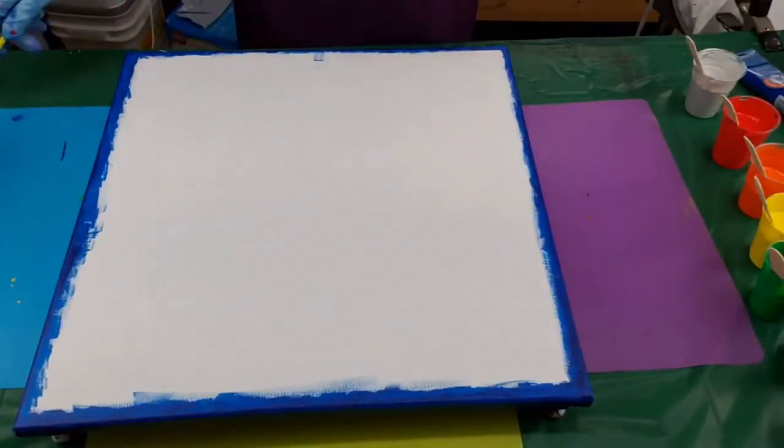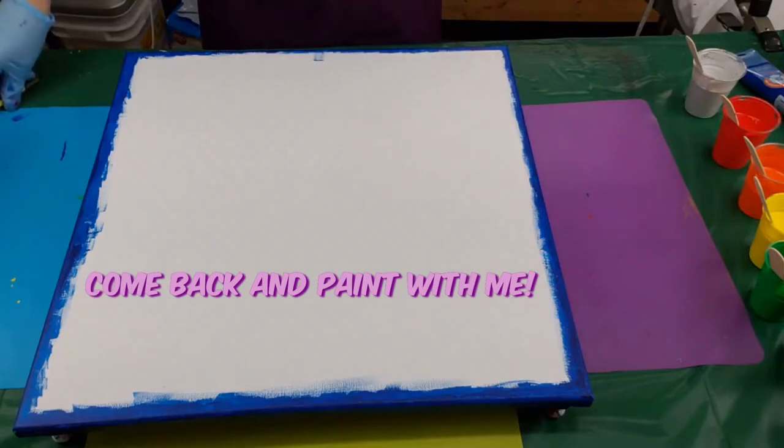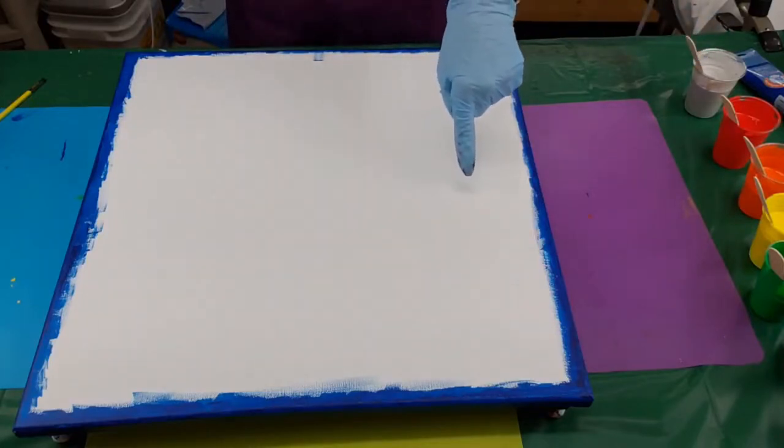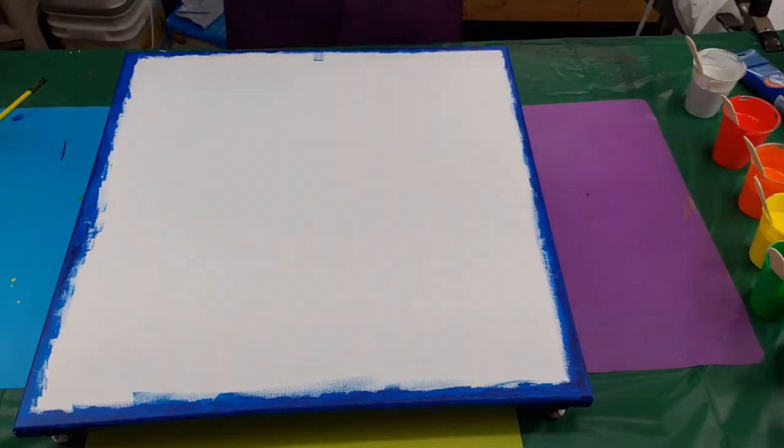Hi everybody, welcome back to Come Paint With Me. Thank you for being here and watching my videos. My channel's rather new, I'm rather new at this, but I've been sneaking off and painting, just trying to get a little bit of practice in. So for tonight I want to tell you this is inspired by Molly at Molly's Artistry — I'll see if I can post a link, it'll come up across the top or down in the comments below.